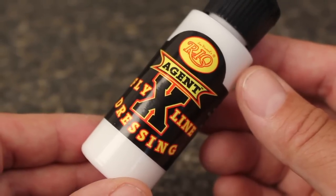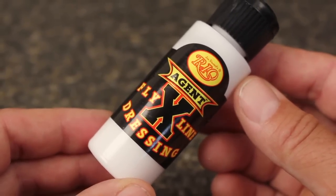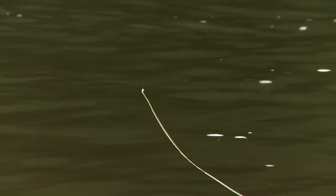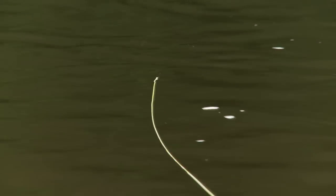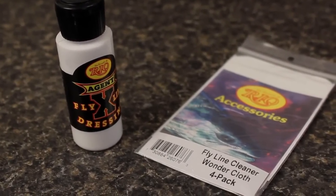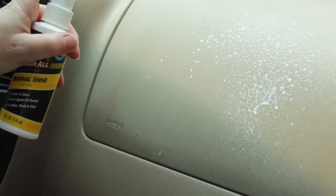Rio's Agent X Fly Line Dressing is specially formulated to lightly coat and lubricate the surface of fly lines and to give them a slick, clean finish. It works extremely well for this final stage, but it should only be used on floating lines, not with full sinking or sink tip lines. Although fly fishing specific line dressings other than Agent X can be used for stage three, the use of automotive products is not recommended as they have a tendency to damage the finish on many modern fly lines.